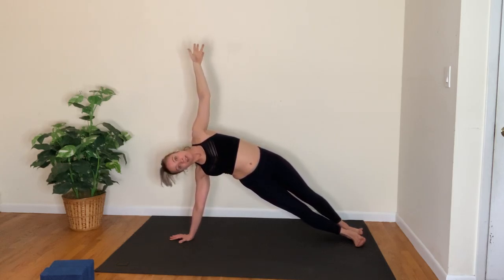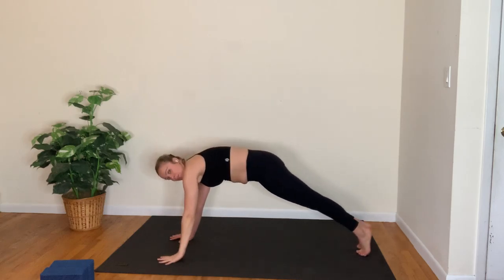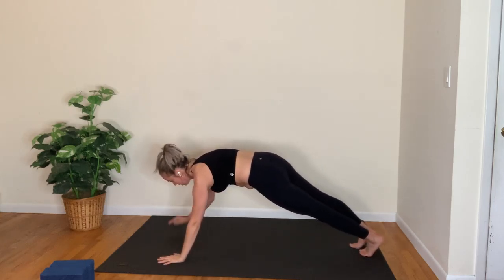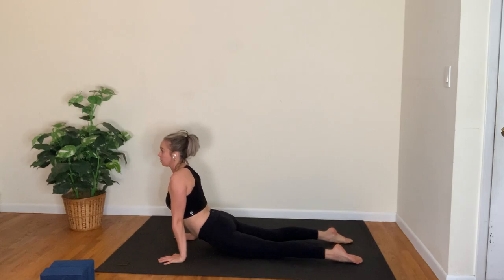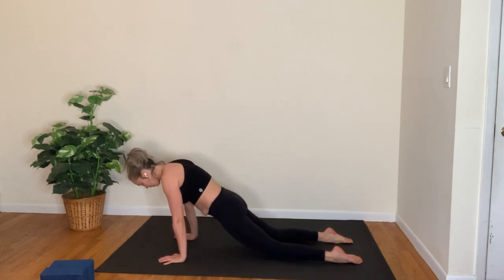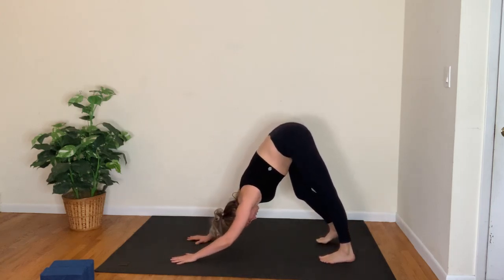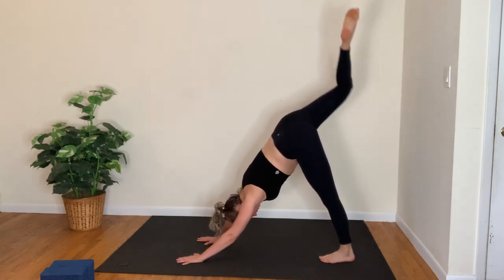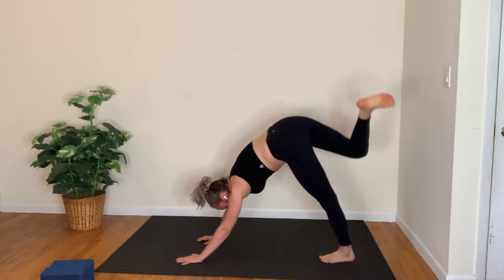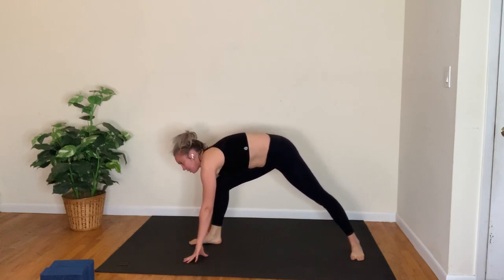For three — breathing in and out for two. Reach your left arm up and over the ear, inhale; plank pose, lower down, exhale. Inhale cobra or up dog; exhale, downward facing dog. Lift the right leg as you breathe in; step forward as you breathe out. Back heel down, cartwheel the arms open into warrior two.